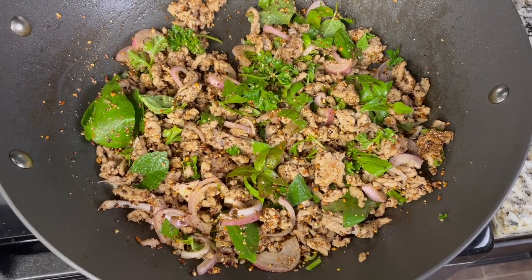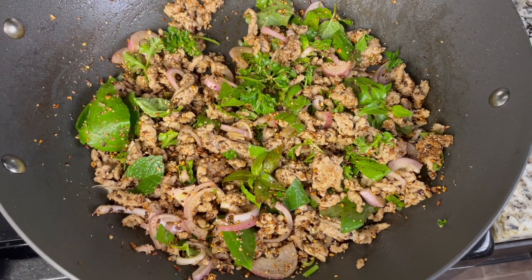And this is what it should look like — ta-da! You're ready to eat. Congratulations!